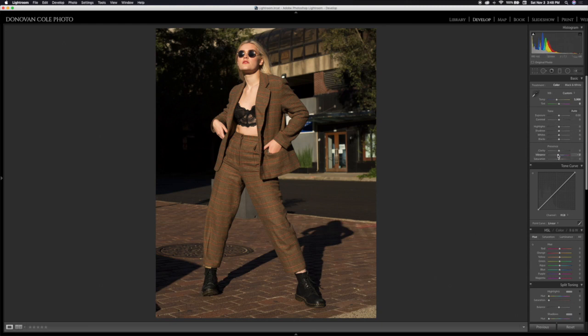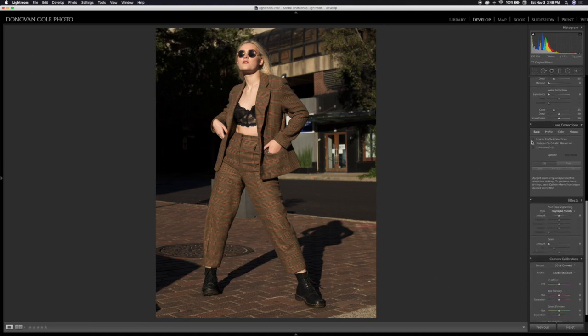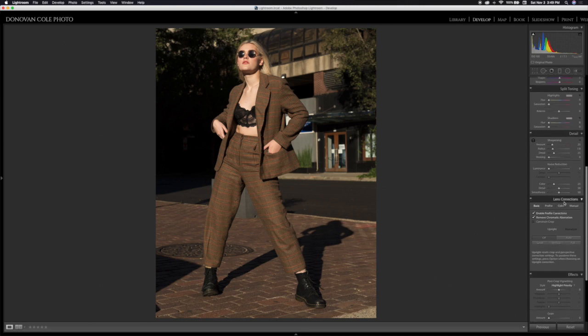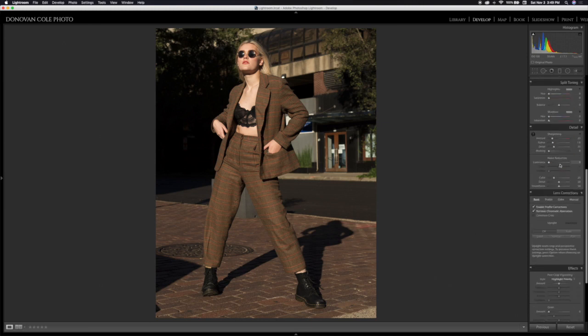For vibrance, I'm probably going to take this down to negative 10, just to calm everything down a little bit. Next, I'm going to come all the way down here and make sure that I check profile corrections, just in case there is any distortion in the lens — and there was, so that took care of it. I also always check remove chromatic aberration, which makes sure there aren't any purple, green, or red halos anywhere in the image. Next, we'll come down to camera calibration.